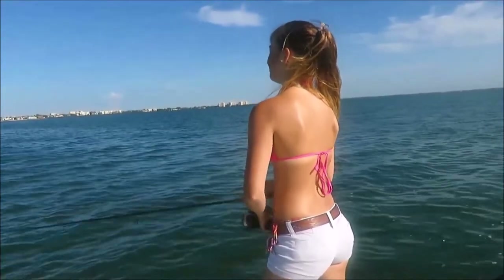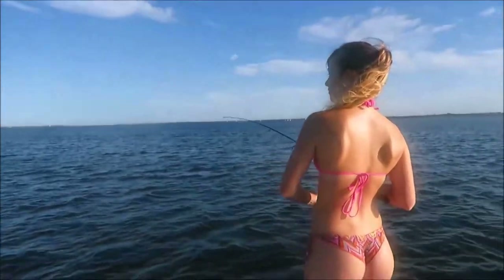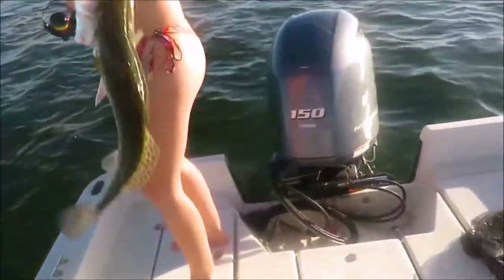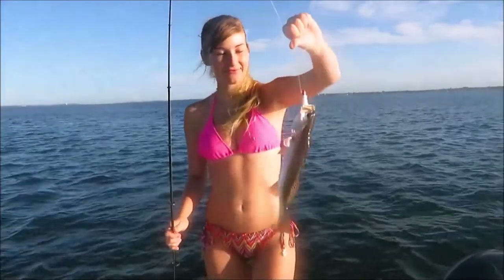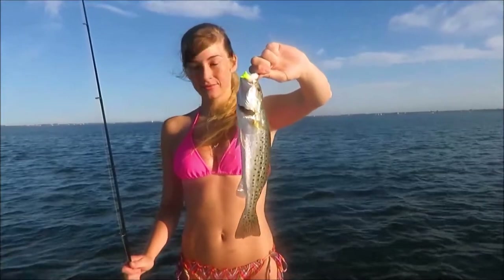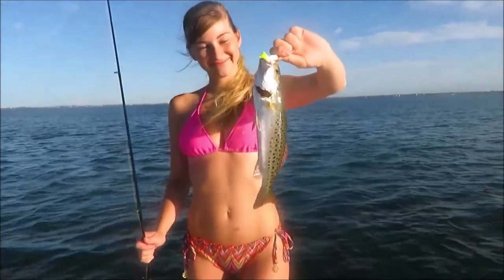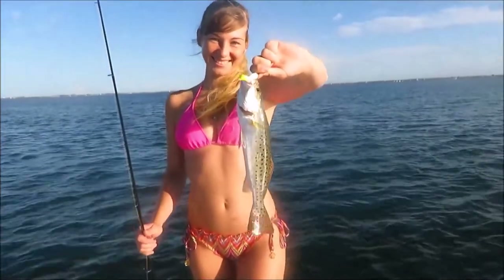There's a school of ladyfish in here. Miss Candace has one on the jig — a little speckled trout, I think. We catch a lot of these speckled trout, one of the most popular inshore species here in Florida. We had a bad red tide last year and so these things are off limits for this year, but it's really nice to start seeing some of these things show up again. Let's get him unhooked and back in the water.